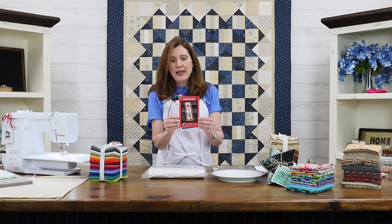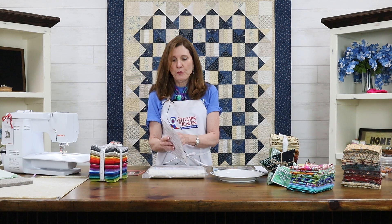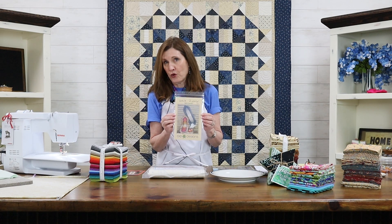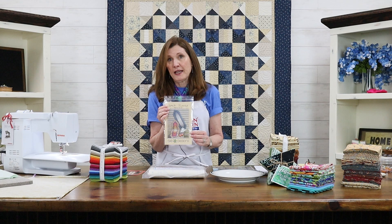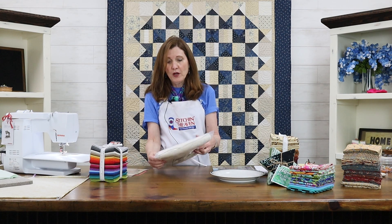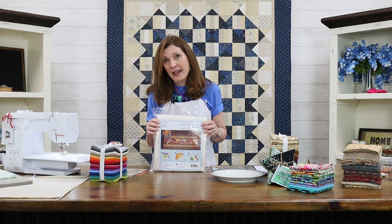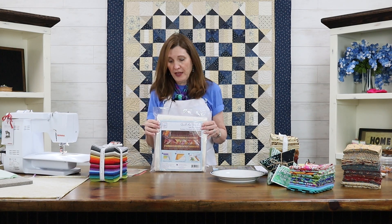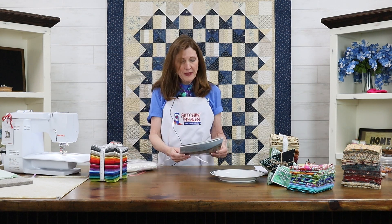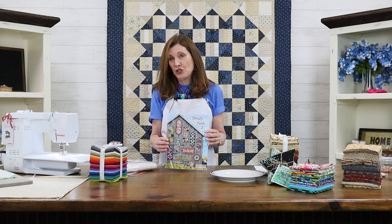Look at this — it's got all the instructions on one little card. This one is a braid and it also can be made with fat quarters. This is a quilt-as-you-go technique in this little instruction booklet. And here's another quilt-as-you-go — this one uses batting and you sew your fabric to the batting, so you've already got the whole thing nearly finished by the time you sew it together.